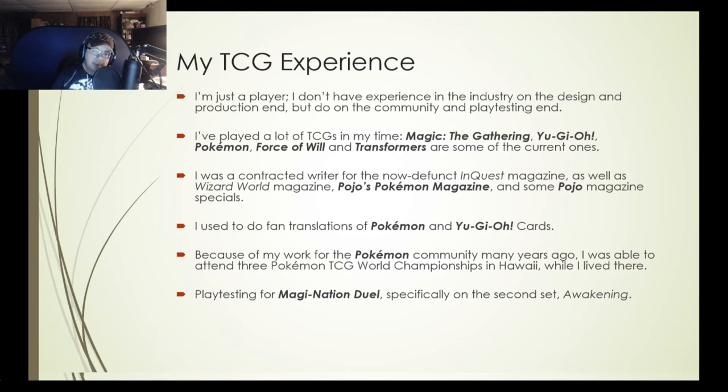I would buy a Japanese TCG, do a couple of scans, write it up, read the rules, play it once or twice, and give people overseas a look at what games were available in Japan. I also did work for Pojo's Pokemon Magazine and some Pojo specials — mainly translations. One of the major ones was a Duel Masters special where I did the history of Duel Masters from the comic up to that point. I also used to do a lot of fan translations of Pokemon and UVO cards.